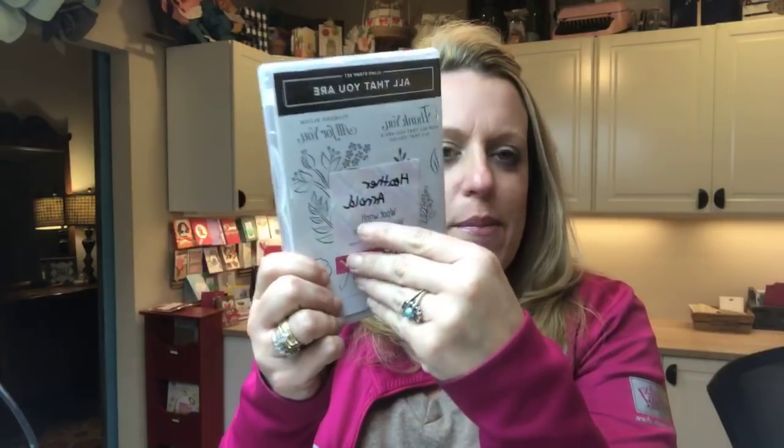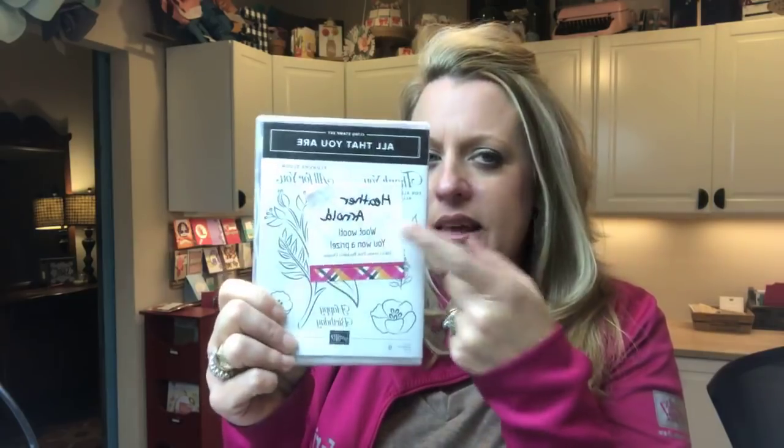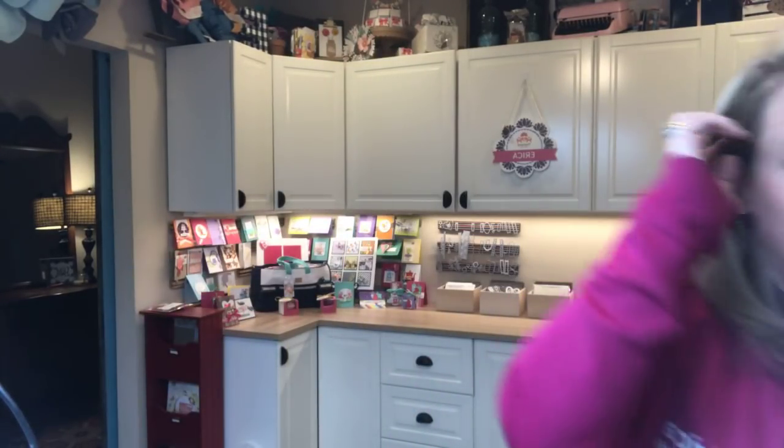I also had a prize for Tuesday's Facebook Live — hopefully you guys were able to join me. We did all the kits. You guys seemed really interested in those, and I feel like I've neglected the Stampin' Up kits. Congratulations to Heather Arnold — I picked one random winner from everyone who shared that video, and Heather, you are the winner of the brand new All That You Are stamp set. Please email me your mailing address and I'll get it out to you. You have two weeks to claim your prize.